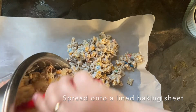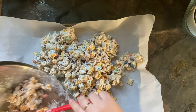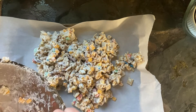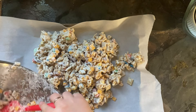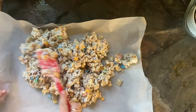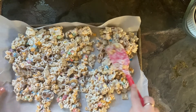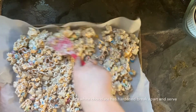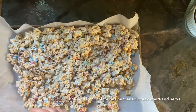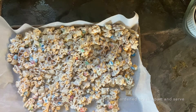It doesn't have to be perfect, but you do want it in an even-ish layer. Spread it around a little bit — this gives it room to dry and the pieces won't be too big when you break it apart. You want bite-sized pieces. Then just let it sit until the chocolate has hardened back up, and it is ready to serve.